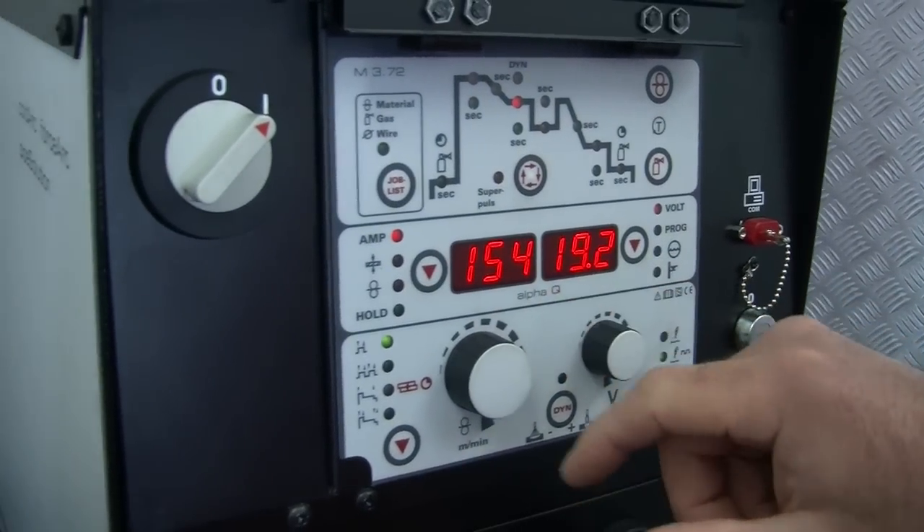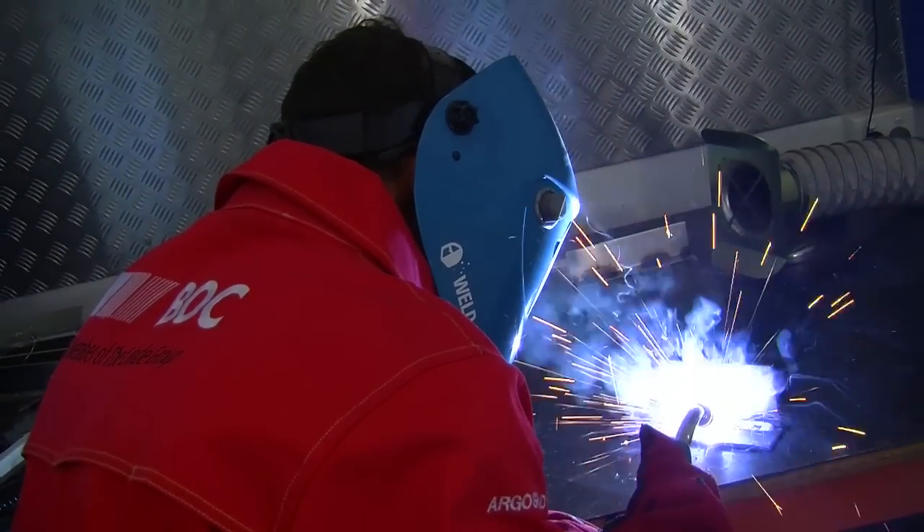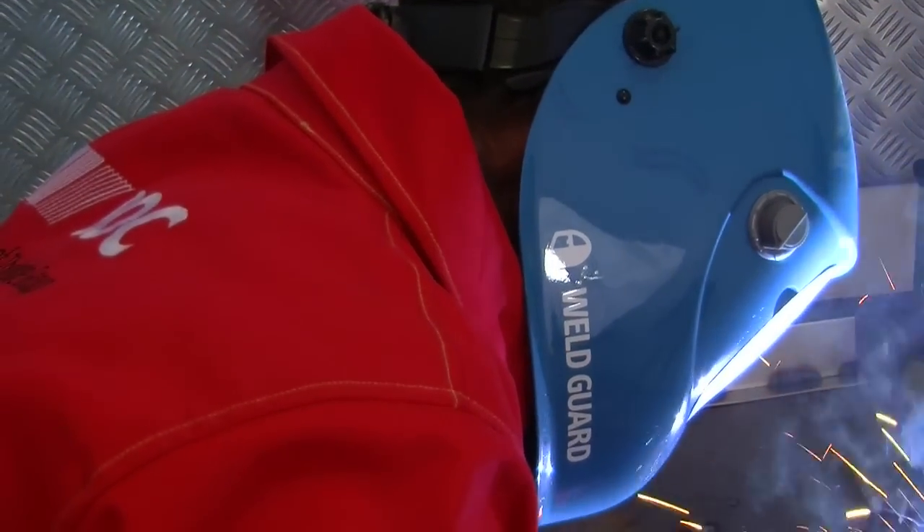Aluminium is strong but comparatively lightweight. When it comes to weldability, aluminium and its alloys feature a number of characteristics that make fabrication a challenge.